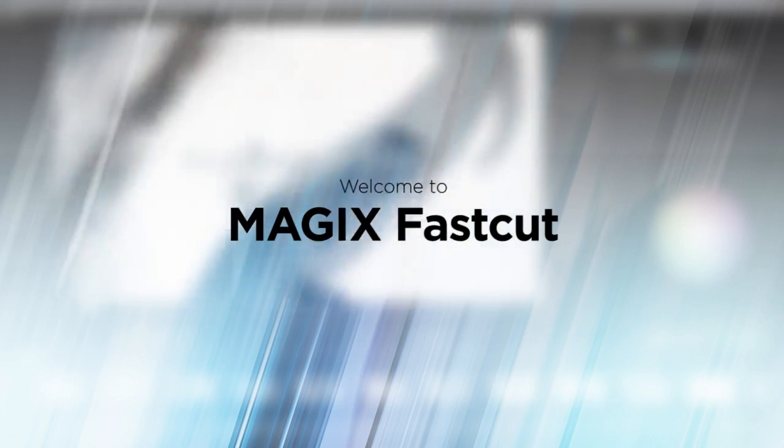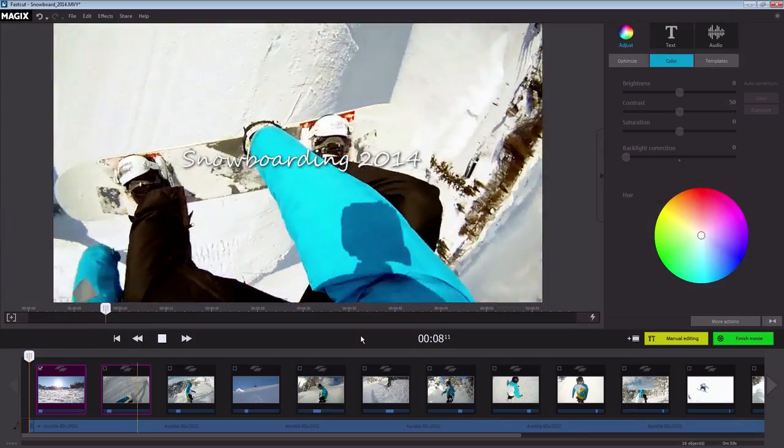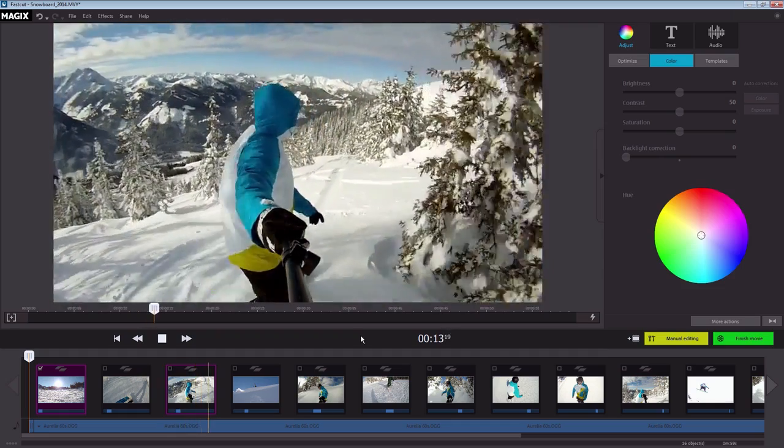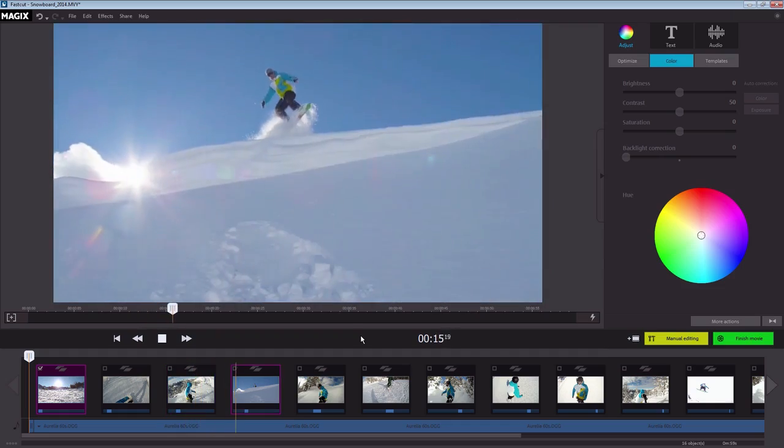Welcome to Magix FastCut, the video editing program for action cam recordings. This video will show you how you can make finished videos out of your footage.